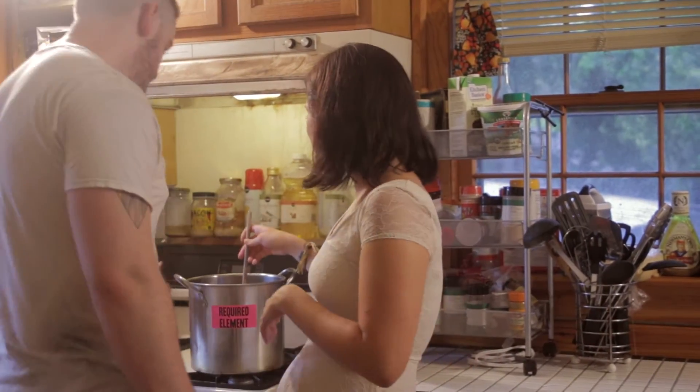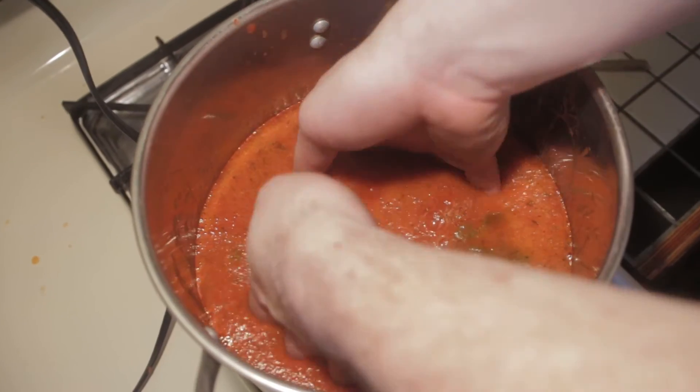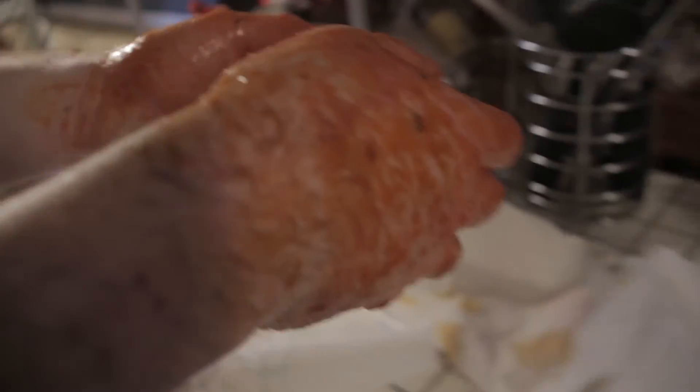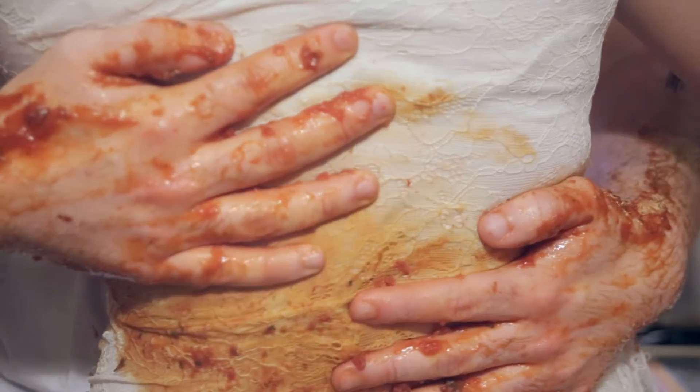Hey, what are you making? I'm making your favorite — marinara. Oh yeah. Oh, it's so good.